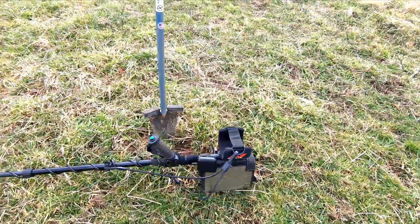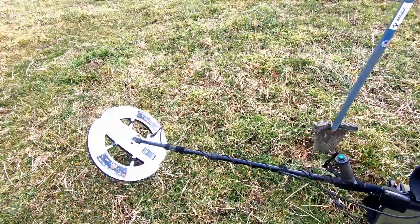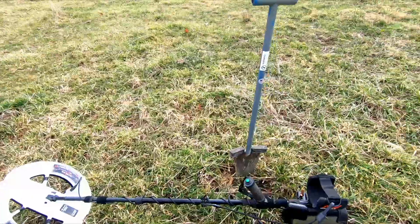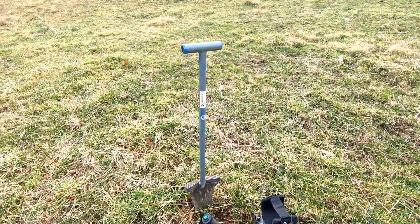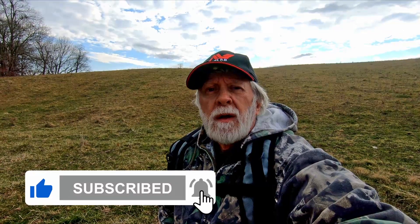I'm swinging the GPX-5000 again with an external speaker. I don't know if I'll be able to hear it in this wind, but I've got the 15-inch D-Tec Ultimate Spiral Coil and my Piranha Shovel. I'm going to get out here and see if I can find anything before I freeze to death. I appreciate you watching my videos and I hope you'll subscribe to my channel. Be sure to like the videos and comment and let me know what you like or don't like about them.